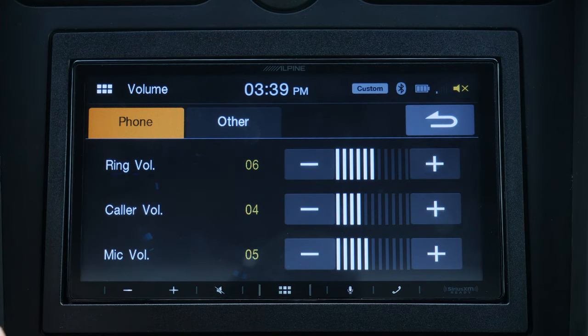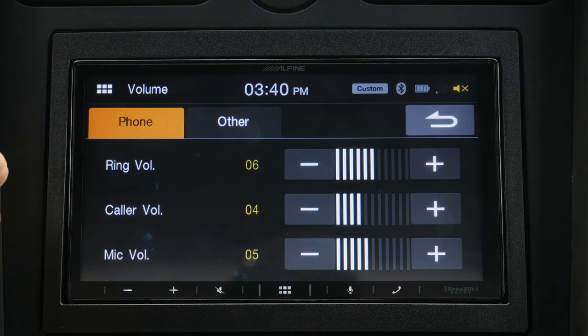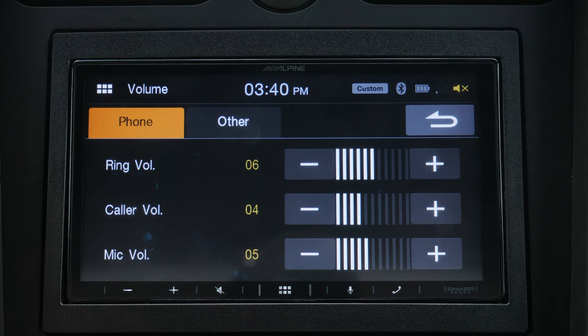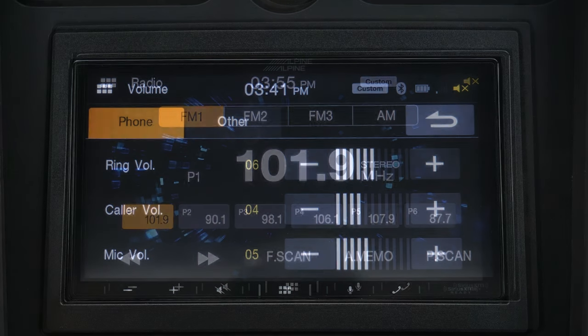Also, on the back of this radio there are three preamp outputs, so you can amplify your front, your rear, and your subs. In the case of this car, which already has an amplifier installed, you simply use one of your preouts — I just use the front — plug it into the system, and it uses the factory amplifier. If your car doesn't have a factory amplifier, it does come with an additional power pack you can purchase called the KTA-450, and that amplifier straps right to the back of this unit. So even with the amplifier, the entire depth is still under six inches.